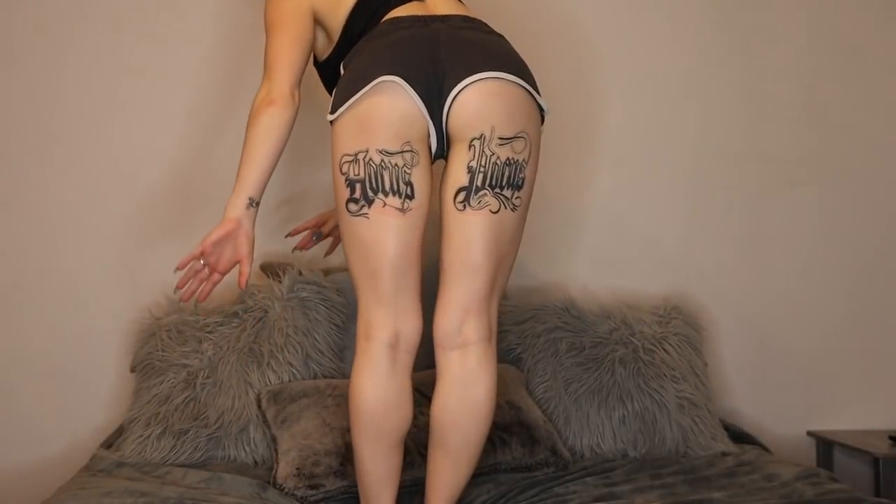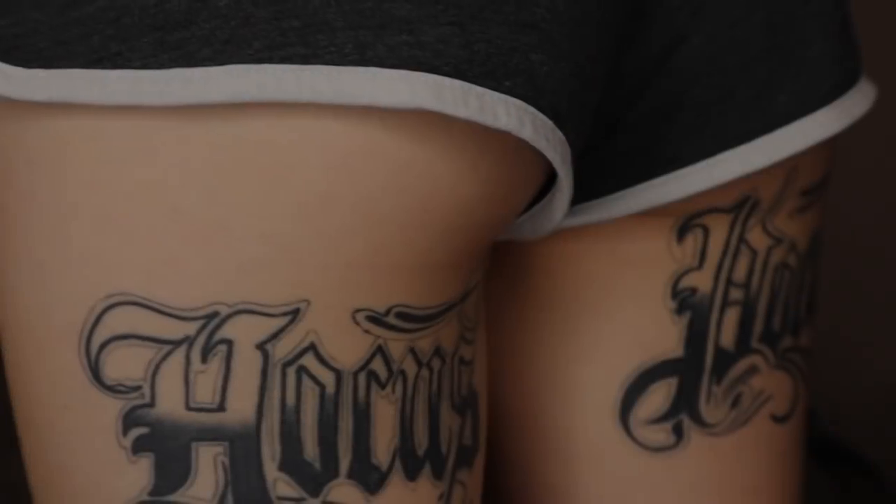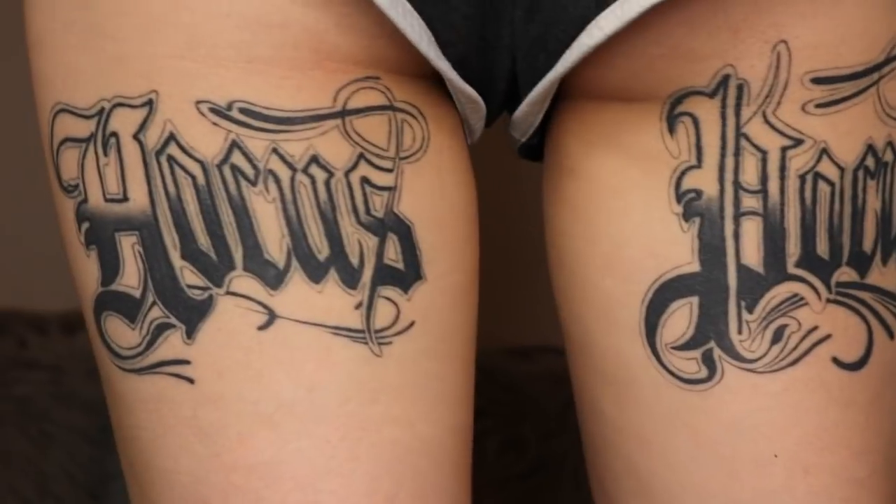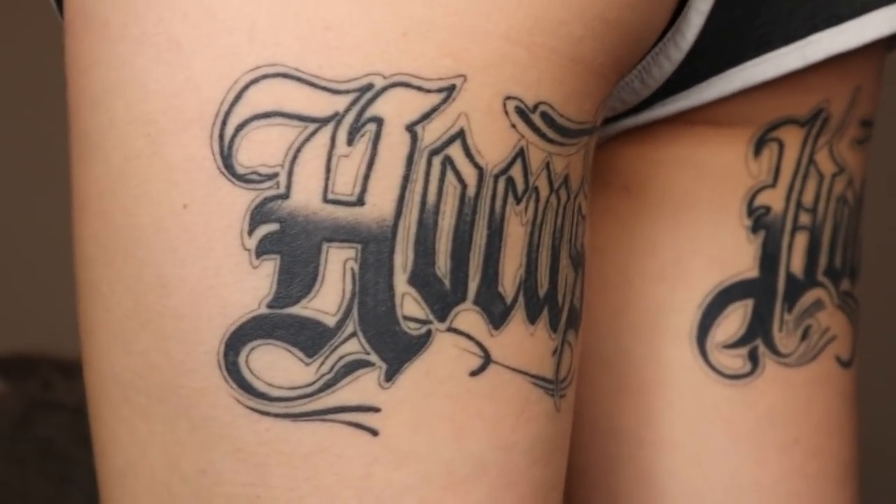Fun story about that tattoo: I met Doug Jones, who plays Billy — the zombie ex-boyfriend in Hocus Pocus — in a hotel, and the first words out of my mouth were 'Oh my god, I have to show you my butt.' He didn't know there was a Hocus Pocus tattoo on the back of my legs. Great first impression. Anyway — I hope the Hocus Pocus is in focus now.